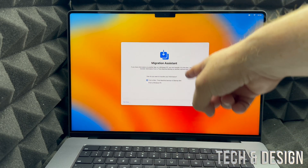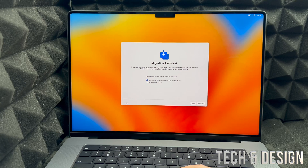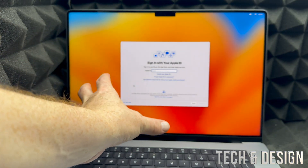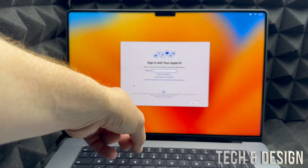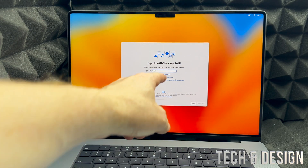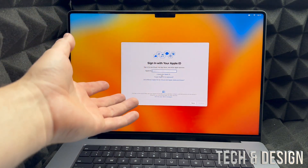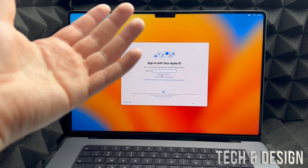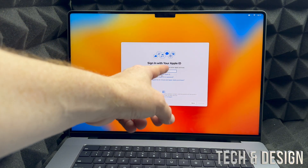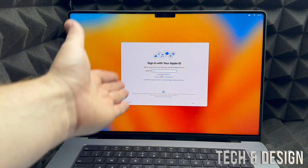You'll see Migration Assistant — skip this since we're setting up as new. Next, it will ask for your Apple ID. Don't skip this step. If you don't have one, click 'Create' at the bottom. It's basically just using your email — whether it's Gmail, Hotmail, or anything — create a password, fill in some information, and you're done. I have a separate video showing exactly how to create an Apple ID step by step.